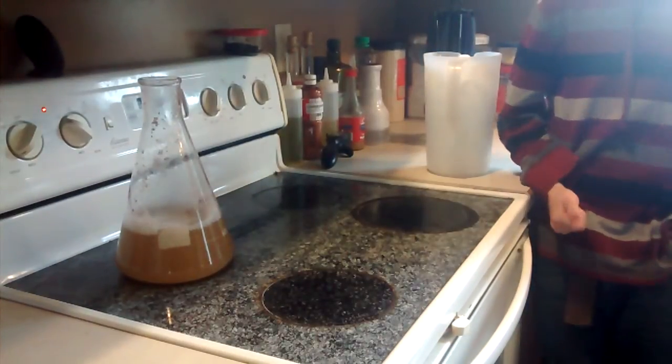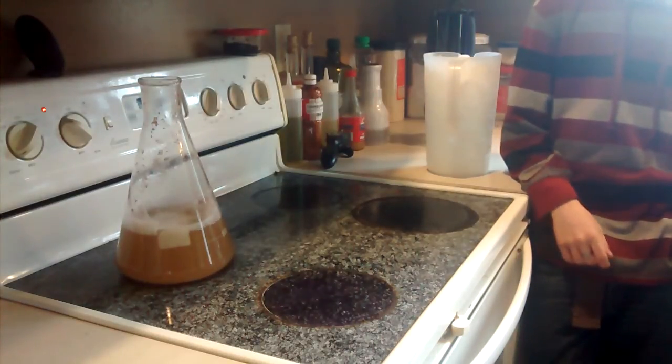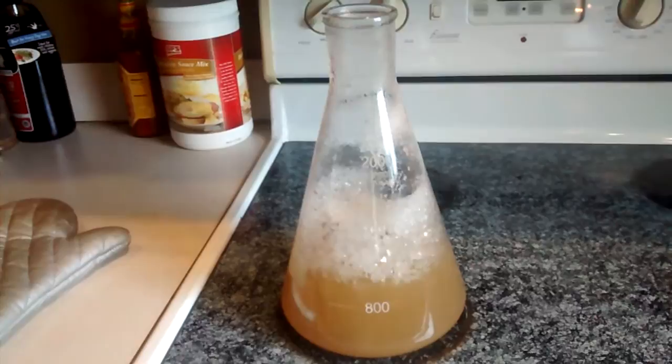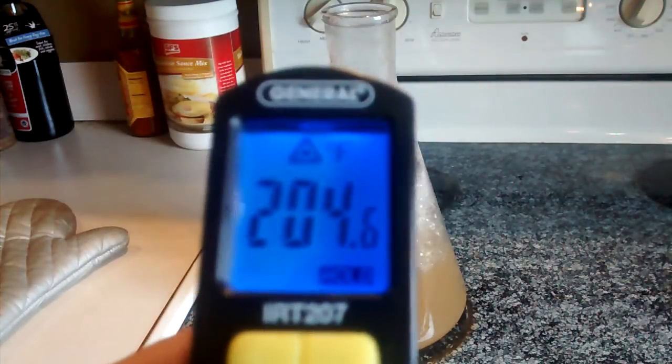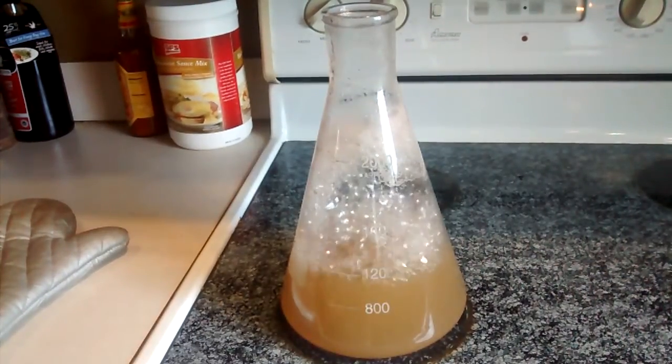After the boil, we'll take it over to the sink where we've prepared a water bath. We're going to add ice from the ice bucket to bring it down to pitching temperature. These Erlenmeyer flasks can supposedly go straight from the burner to ice water without much risk of breaking, but I don't want to take that risk today. I checked the temperature with a laser thermometer — water is supposed to boil at 212°F at sea level and it reads 204°F, so we're pretty close. We're at about the 10-minute mark.